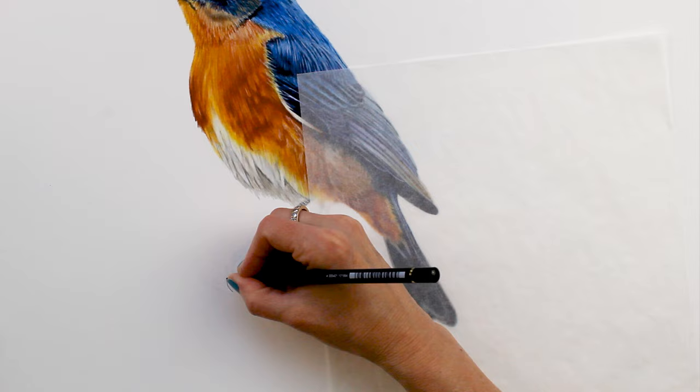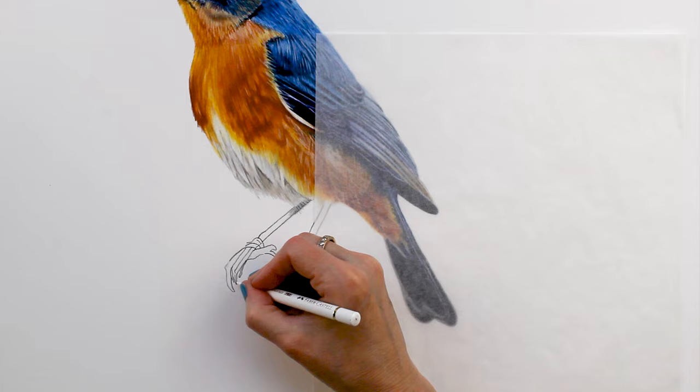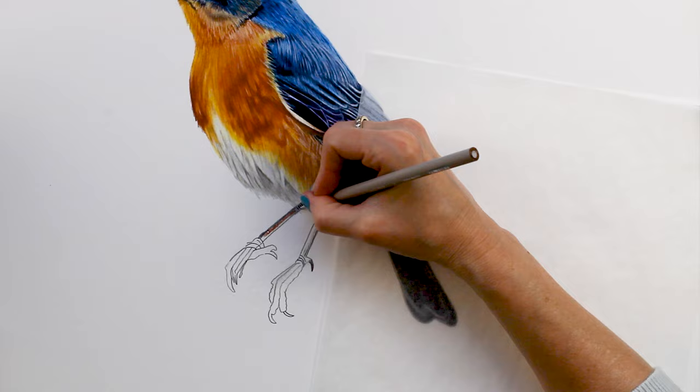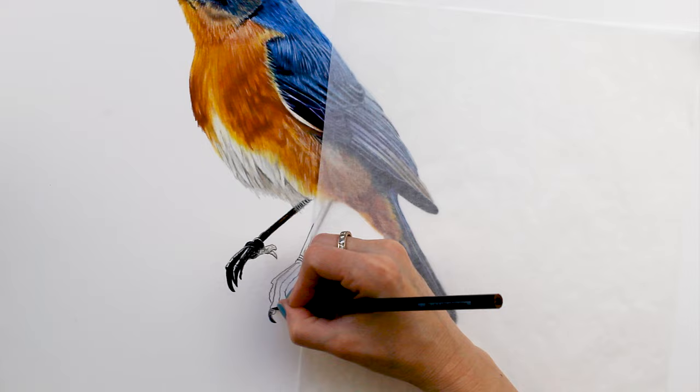Here I'm starting to work on his feet — or claws, I guess, probably claws. I again used a lot of the sharp white Polychromos pencil to make some indentations to make it a lot easier to draw these and give some texture.